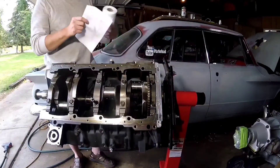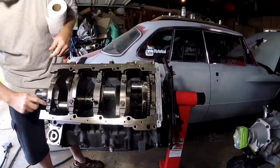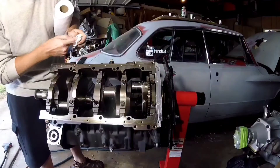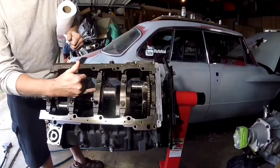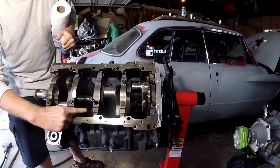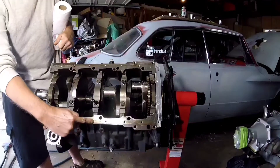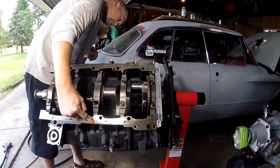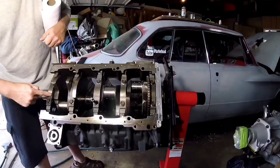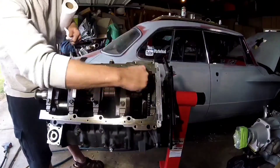I want to point out that each individual main cap is marked down at the bottom — one, two, three. Cap three is not marked with an arrow, but the arrow points toward the face of the block on the passenger side. Caps one, two, four, and five all have the arrow on the driver's side.